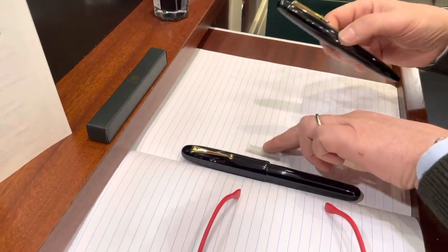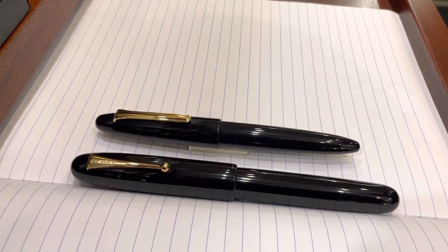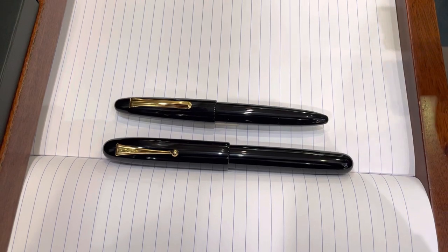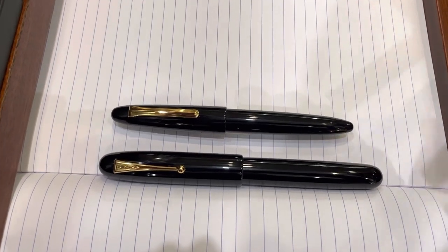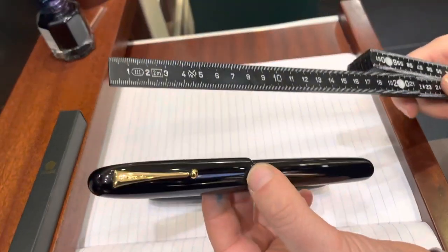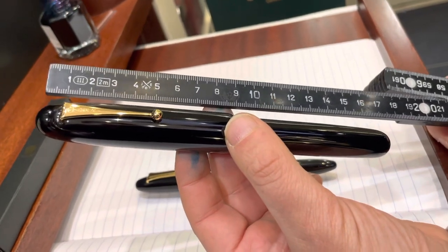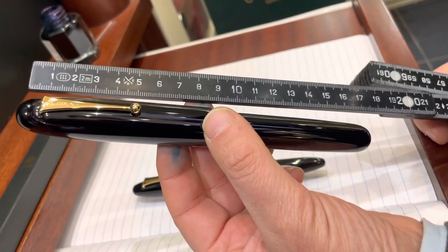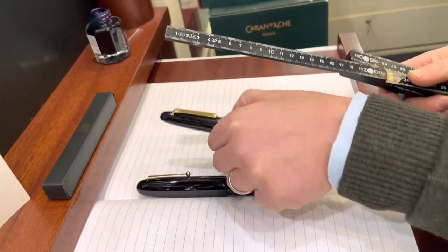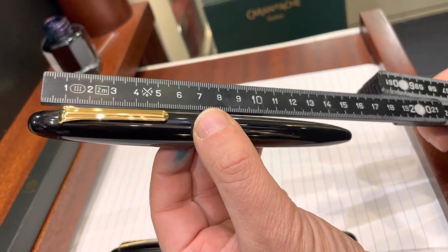Let's put them side by side so you can have a better understanding of the difference in size. I will use a ruler here to help you gauge the differences. The Namiki Emperor, closed, has a length of about more than 17 cm, while the King of Pen is roughly something like 14 and a half centimeters.